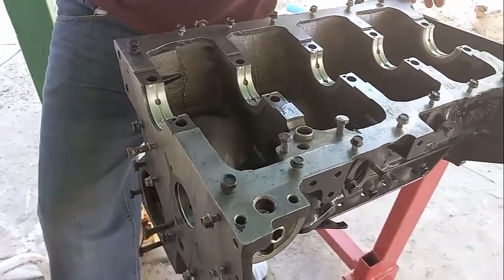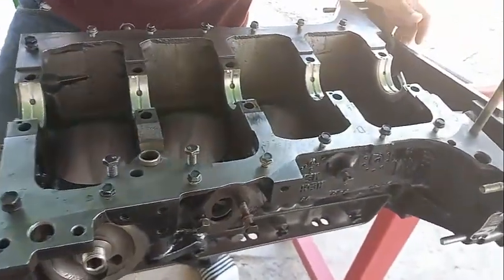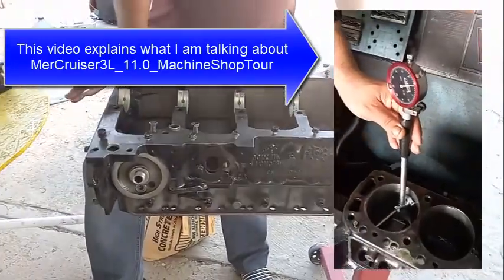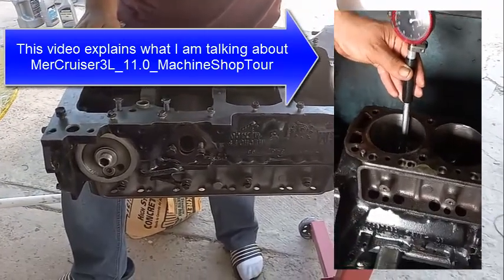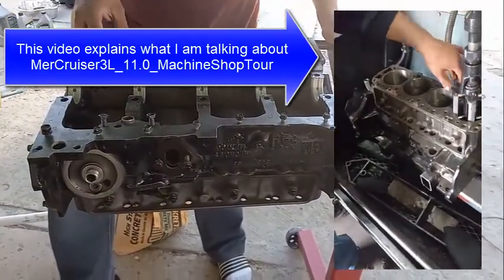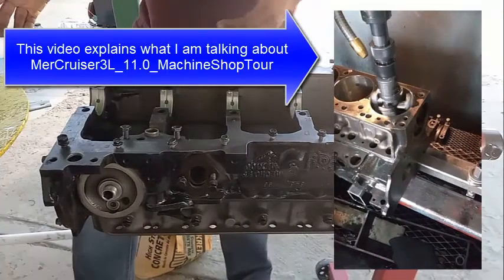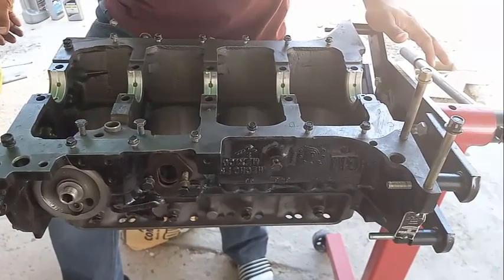The good news is the guys from the machine shop have agreed to let us film them while they bring this engine back to specs. Whether they're doing decking, line honing, boring the cylinders, or reestablishing the cross-hatching - when they fix the heads they're actually going to let us videotape, which is pretty awesome.